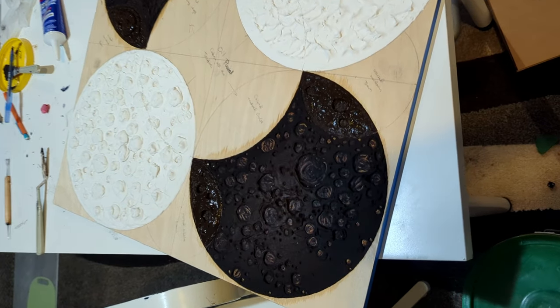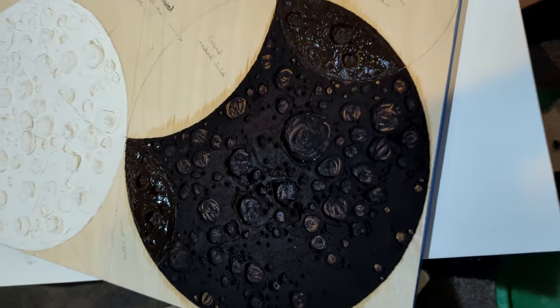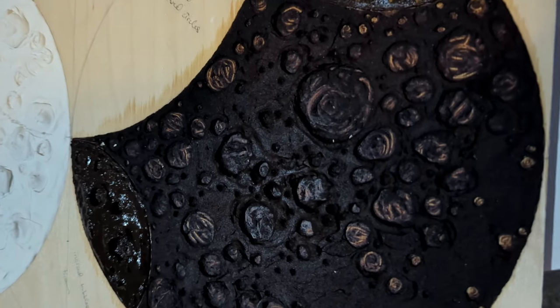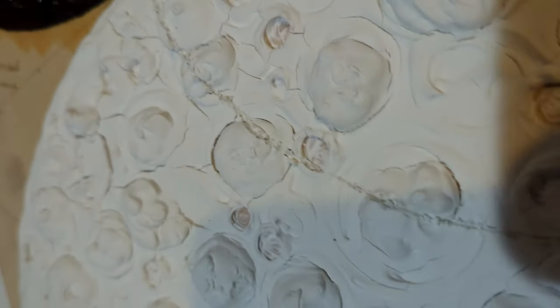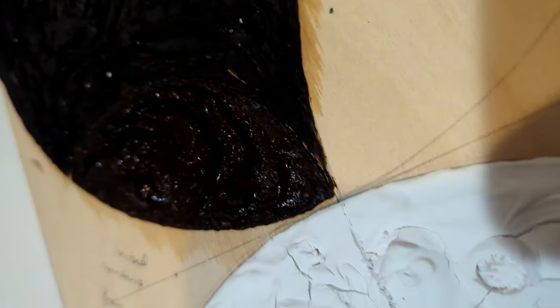This is the largest encaustic painting I've ever done, and it took me months. So this video is very condensed — there is a lot that I did not film. It was also when I was in the process of rebuilding my studio, so it's definitely a very different video than I normally post.